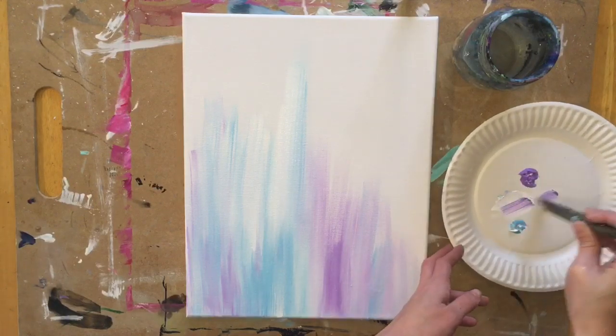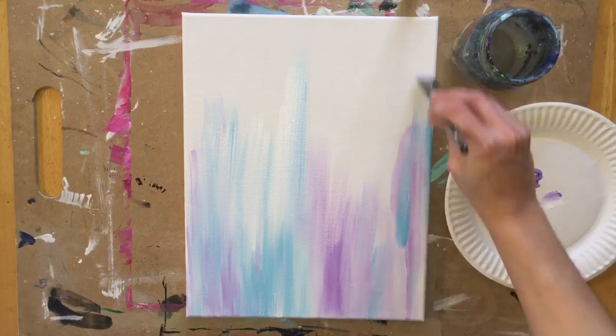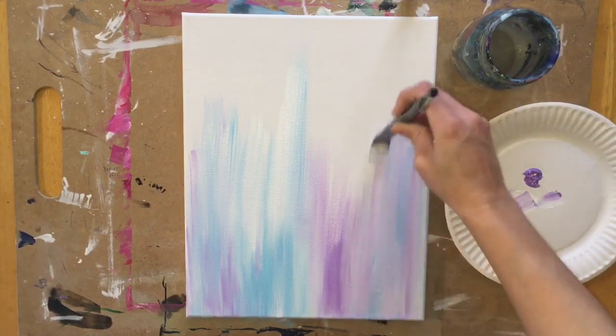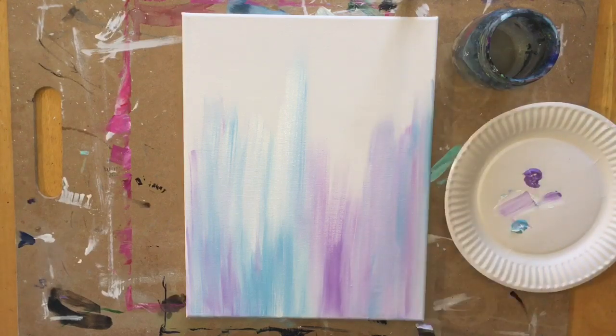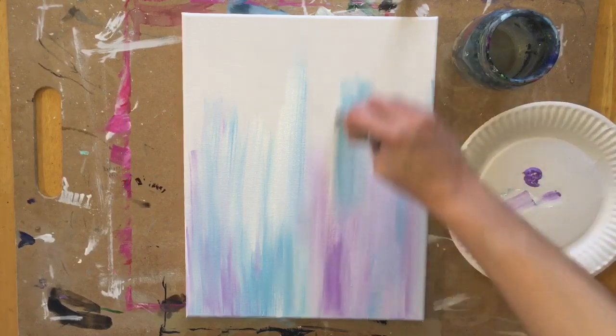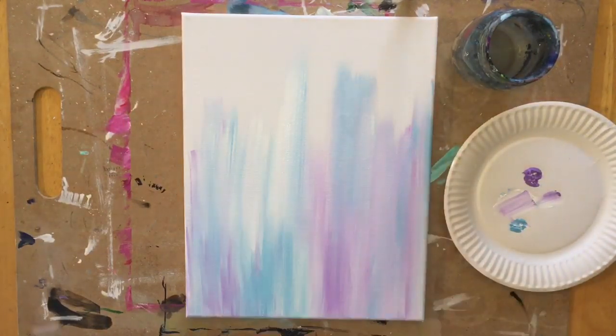I'm going to go silent here as we finish this background — it takes quite a bit of time to fill up this canvas. If you feel like you need to add a little bit of water to your brush or even to the canvas to help the paint colors go a little more smoothly, you can do that.